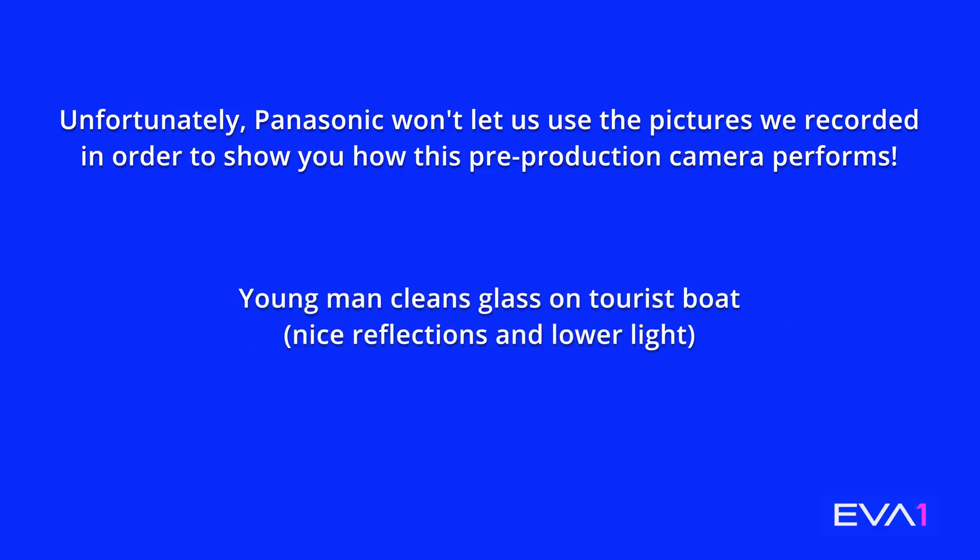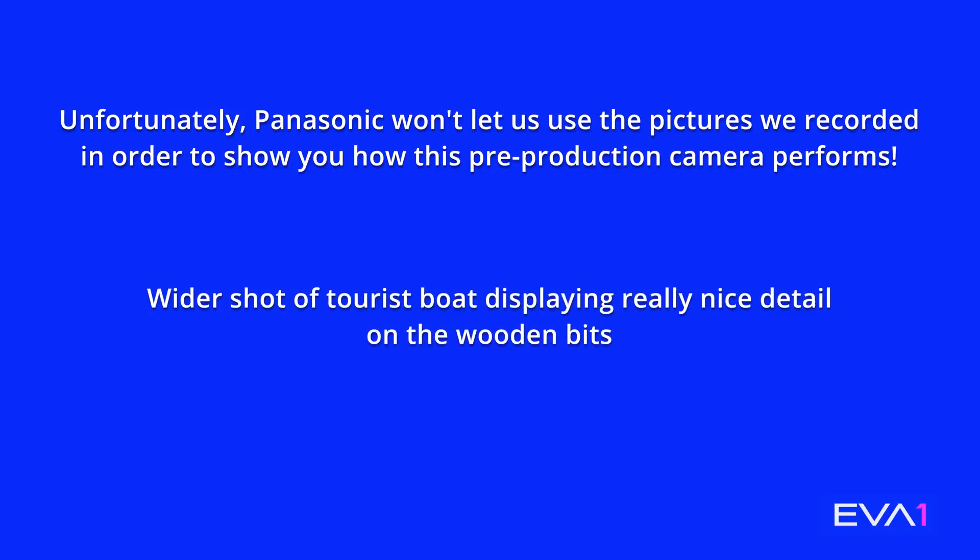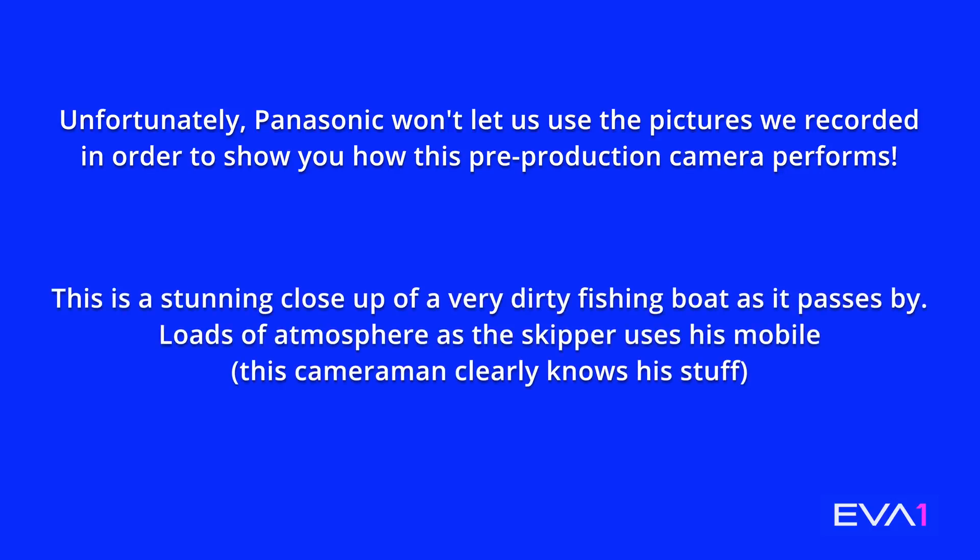In theory it should be cleaner to start higher and pull down a bit, rather than setting at 800 and ramping up. So you go to 2500 and pull it back down. A little bugbear of mine — the NDs possibly need to be a little stronger at the top end. They're very convenient, literal buttons up and down, but shooting in bright sunlight at 800 ISO, you haven't got enough ND if you want to be wide open.